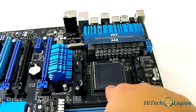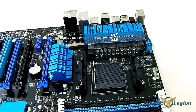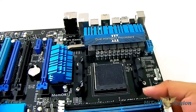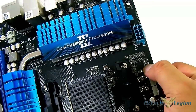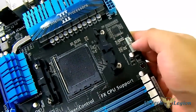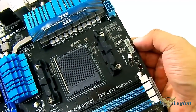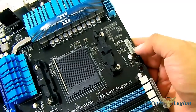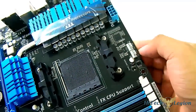There's also the AM3+ socket, which is backwards compatible with AM3 and Phenom processors. In case you haven't upgraded to the latest FX processors yet, you can use Phenom AM3 processors. You can also see the Digi Plus EPU chipset there. ASUS also has a pair of 4-pin PWM fan headers — one for the CPU fan and one for an optional CPU fan — which is great since most tower heatsinks have more than one fan.